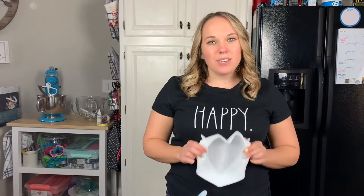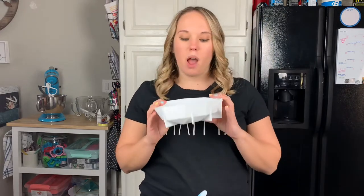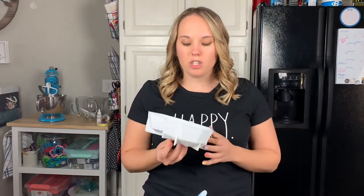Hi friends, welcome back to Cloudy with a Chance of Sprinkles! Today we are going to be making this super cute bunny butt out of this giant geo heart mold. It's going to be so much fun! I see this all over Instagram and YouTube - I'm probably super late to the trend, but I'm really excited about it. We'll take this heart, flip it upside down, and put a cotton tail on it to make a bunny butt.